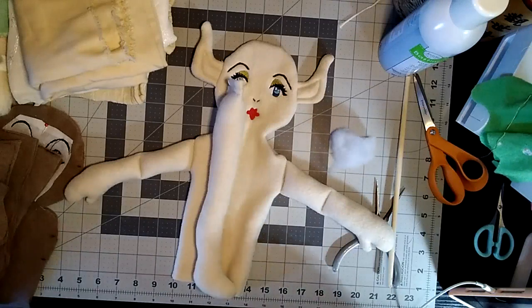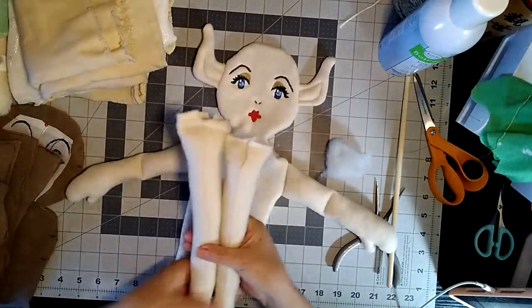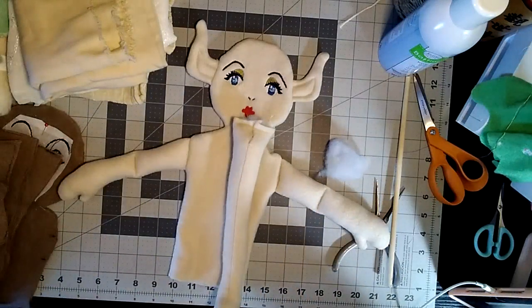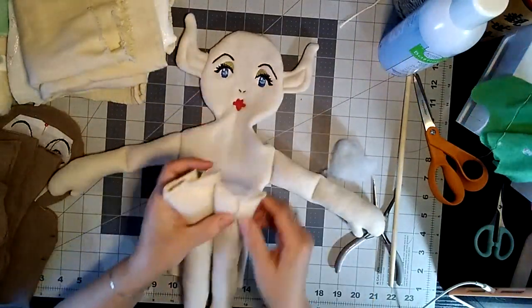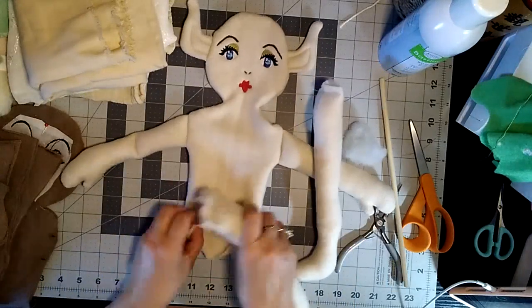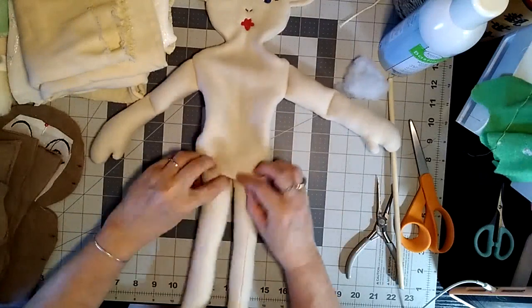She's got a really cute face. I designed her face and made an embroidery file — I love doing that. I use Ink Stitch on Inkscape, which is free, because embroidery programs are very expensive. It's on my list to get one of these days.